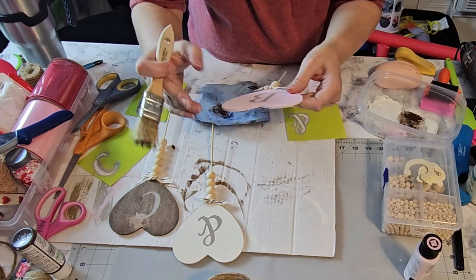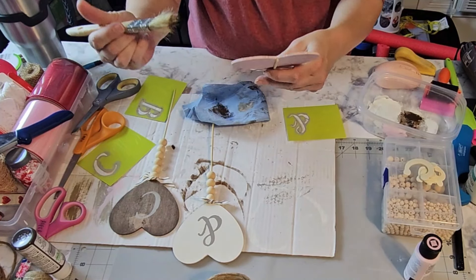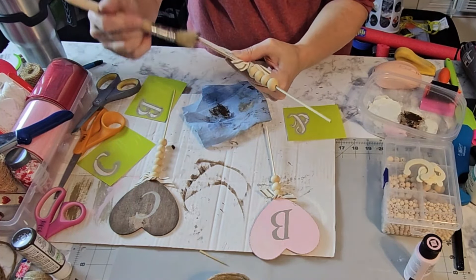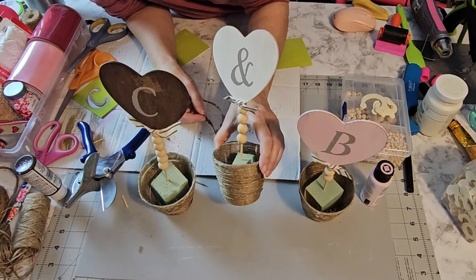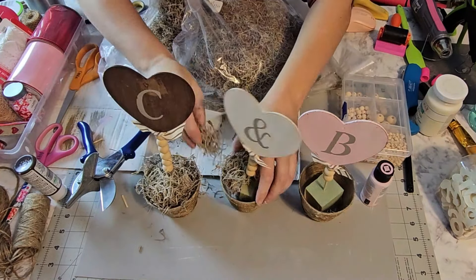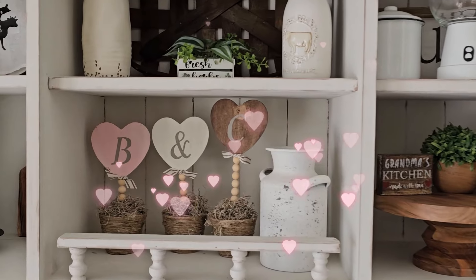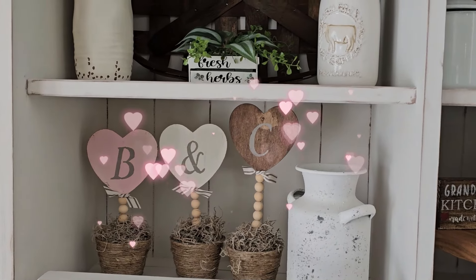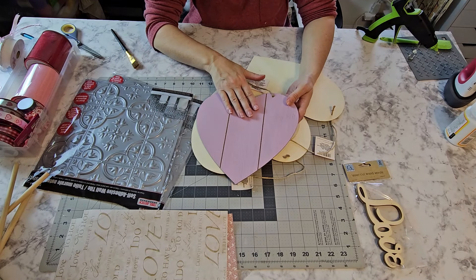While that's drying, we're going to take these cups and wrap them in some twine. I recommend using hot glue on low temperature because the plastic will melt right through if it's too hot. Just take a little dab to start, let it set up, start at the bottom, add a little more and wrap all the way around until we get to the top — then get it as close to the edge as possible and trim it off.